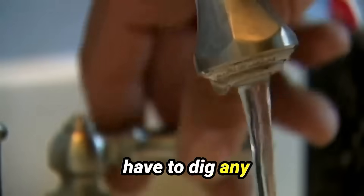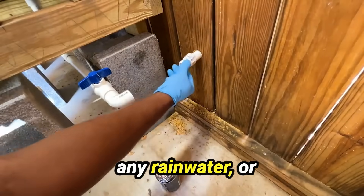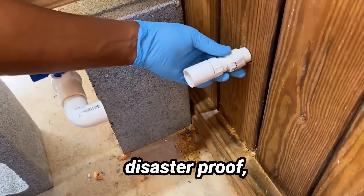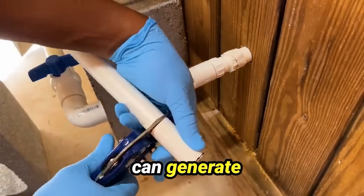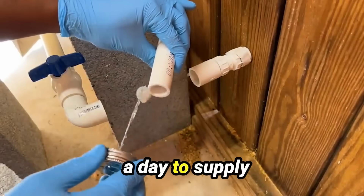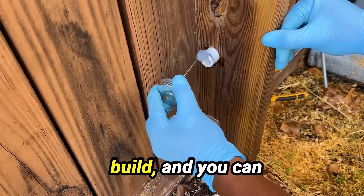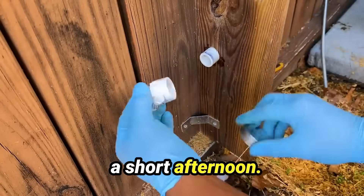The best part is, you don't have to dig any wells, collect any rainwater, or spend thousands of dollars to get this set up. This device is completely disaster-proof, lightweight, and can generate enough water in a day to supply an entire family. Plus, it's extremely easy to build, and you can have it working in a short afternoon.